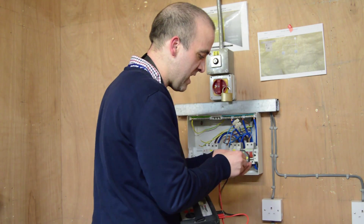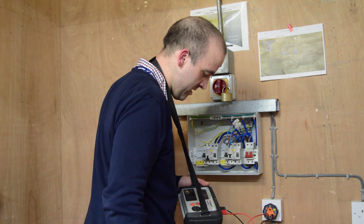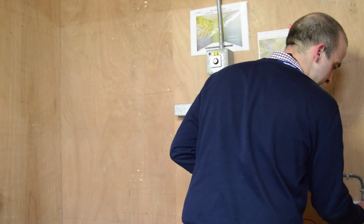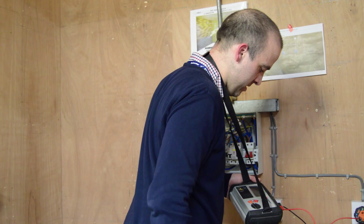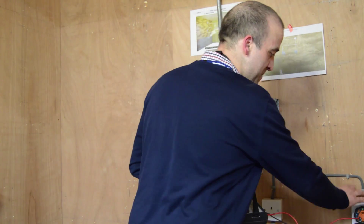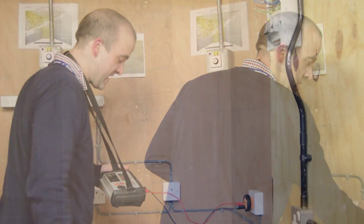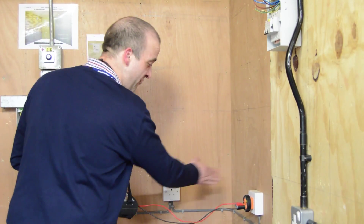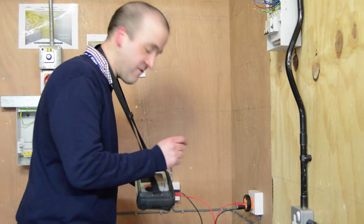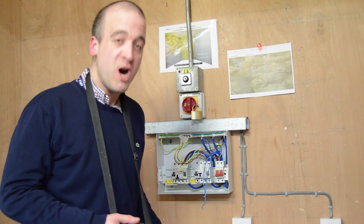We go between live and neutral in our socket-in-C, plug it into our ring main and record the reading. We test each socket on the ring and we're expecting these readings to be the same because they're both on the ring. When we test our spur, we're expecting that to be significantly higher because of the cross-sectional area of the cable. We record the reading. The test we've just carried out is our R1 to Rn.